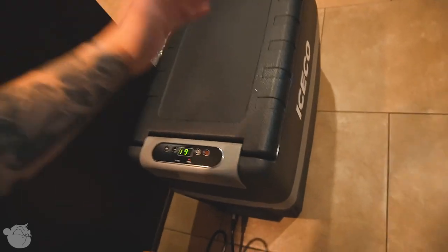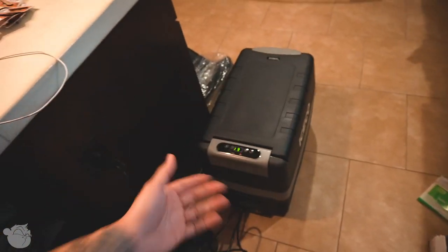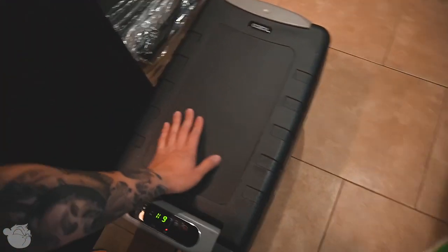I got my fridge — it arrived today, just right now. So I plugged it in, I'm going to cool it down, and then we'll get the teardrop set up. I'm going to show you guys real quick what I'm doing, and then we'll fast forward to actually towing the teardrop over to the camper area.